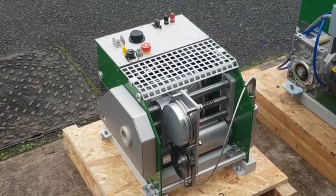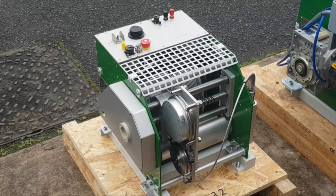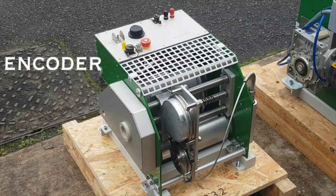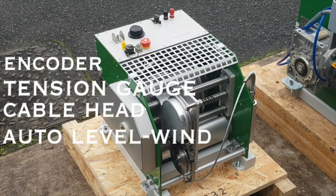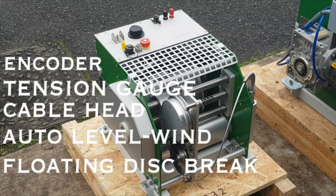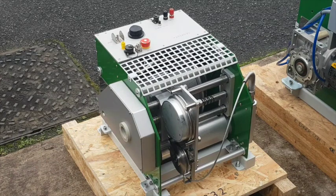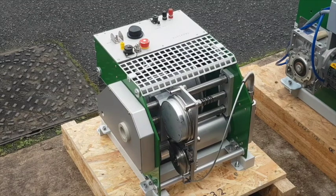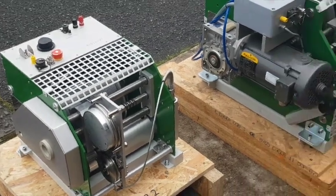The smaller 200 series on the left of the video are 12V operated and are designed to be portable and light, yet still rugged and strong. The winch comes with the same features such as the encoder, tension gauge, cable head and automatic level wind and a floating disc brake. To reduce space the control box is integrated at the top. The winch is ideal for shallow wells or accessing areas with space limitations, such as underground tunnels and mines.